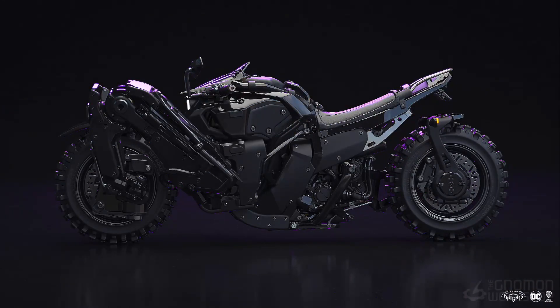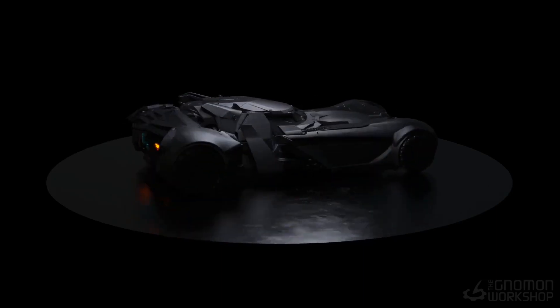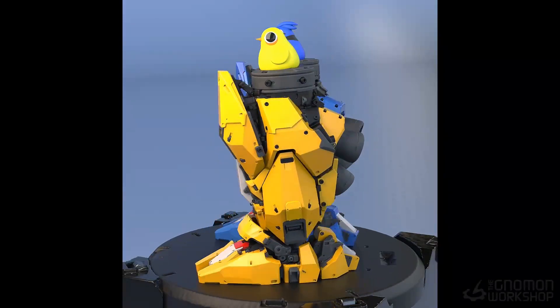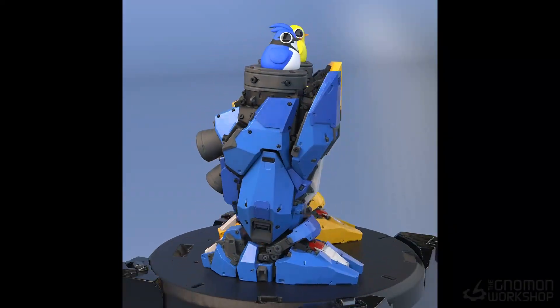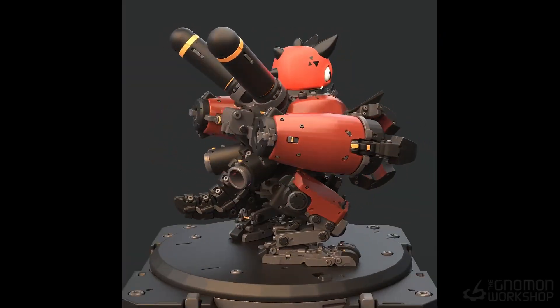I recently did a bunch of work on Gotham Knights. I was responsible for designing the Batmobile, Batcycle, everything Wayne Tech, Mr. Freeze and a ton of weapons. All of those were using the workflow I'm gonna show you in this tutorial, and over the years I shifted my workflow from digital painting and traditional 3D to almost exclusively designing in VR.